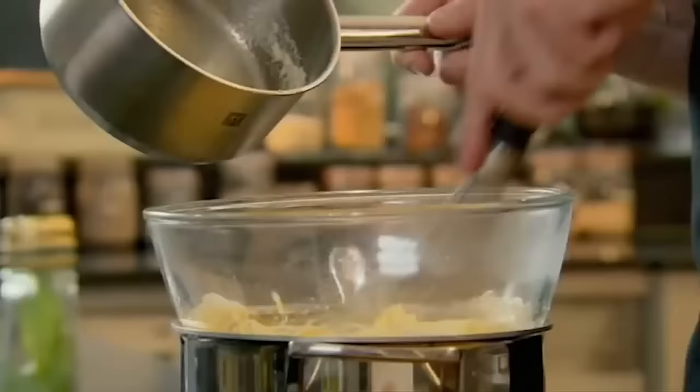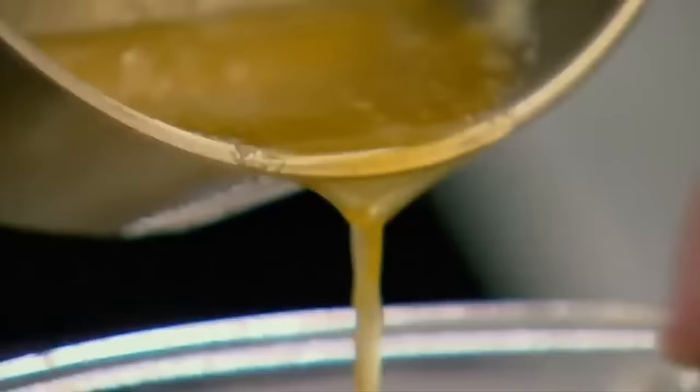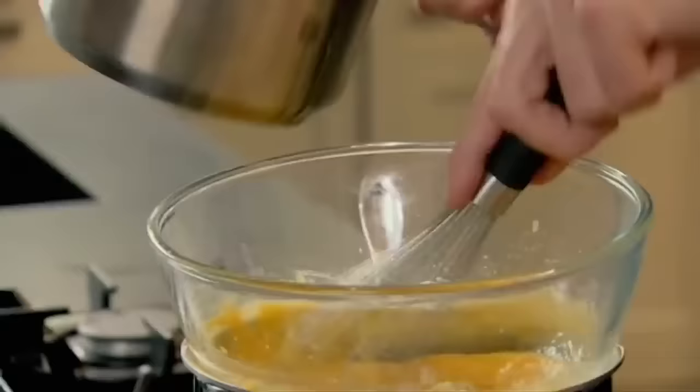If we don't whisk it enough, the egg yolks don't take the butter and it causes it to split. More butter — using a big balloon whisk like this one makes it easier to incorporate air and helps prevent your mixture from separating. Now all the butter is in.